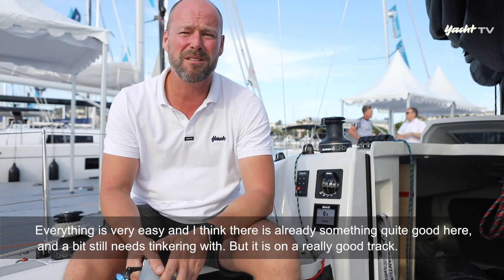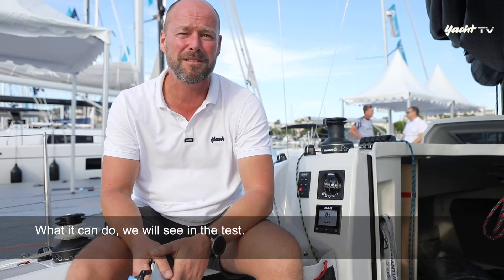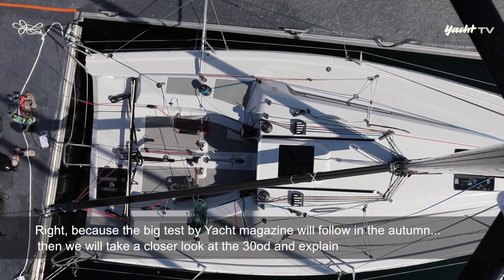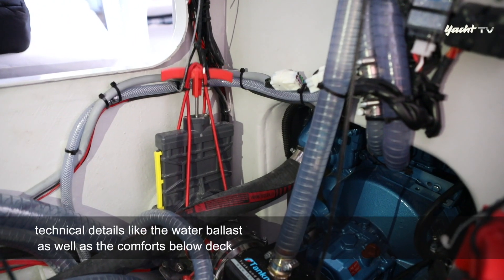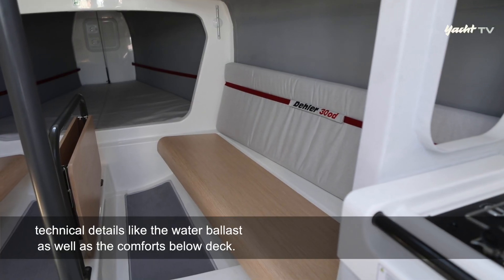Es wird noch ein bisschen daran gebastelt, aber das ist schon sehr gut unterwegs. Was die Dela 30 dann genau kann, das werden wir im Test sehen – denn der große Yachttest folgt im Herbst. Dann werden wir die 30er noch einmal ausführlich unter die Lupe nehmen und sowohl technische Details wie den Wasserballast erläutern als auch den Wohnkomfort unter Deck prüfen.